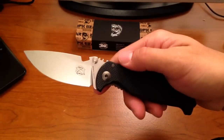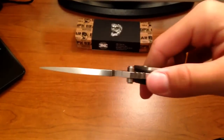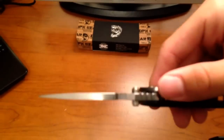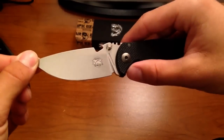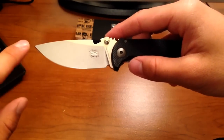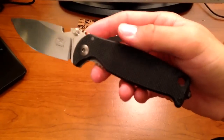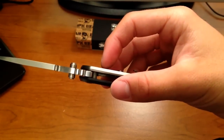Weight is five ounces, and I think that's pretty good for the slab of steel you're getting here, which is five millimeters thick. That's a very thick stock of Slepner steel. Size-wise, it's listed as a three and a quarter inch blade, basically from the handle to the tip, but you've got about three inches of actual cutting edge. The handle is just over four and a half inches, and the handle thickness is just over half an inch.